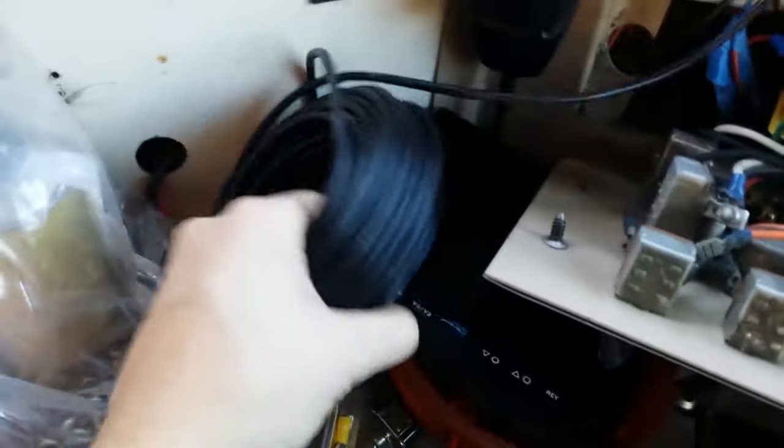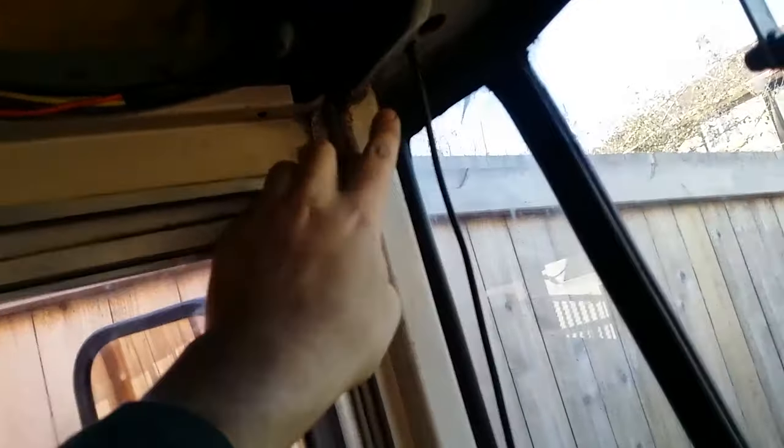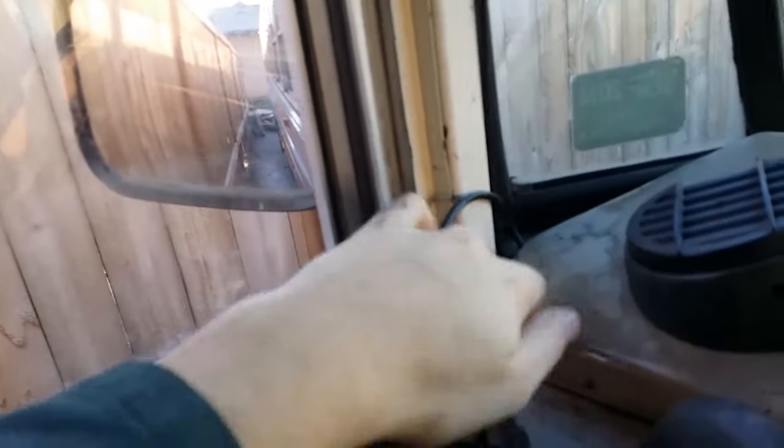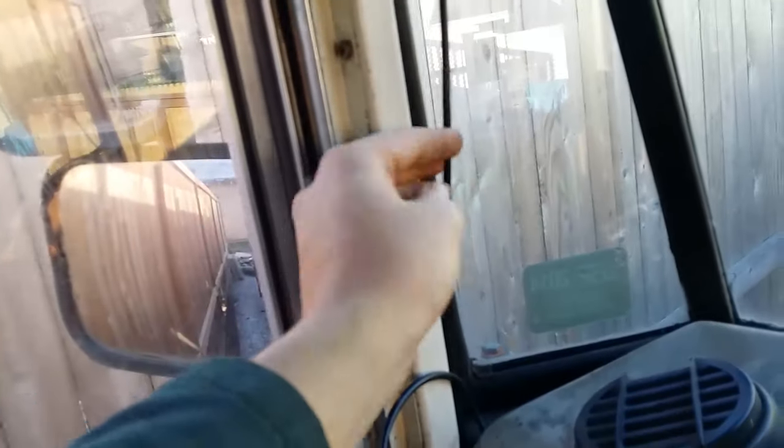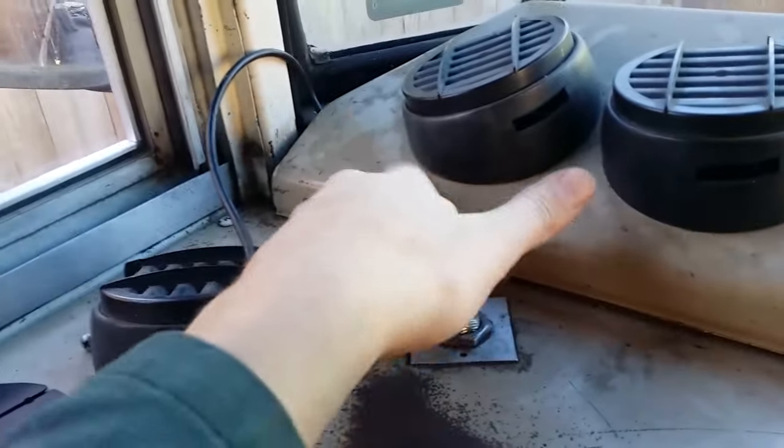This is the extension cord that's going to run the length of the bus up high, all the way to the back where the camera is. The camera is going to be plugged into that receptacle right there. I ran the wire all the way around so it comes up this way, down through a hole I just found — I didn't put it there but it's convenient — running it down next to this air hose which is for the horn.